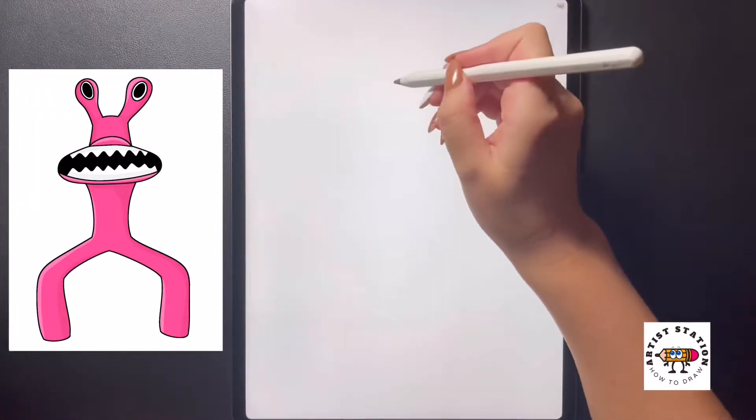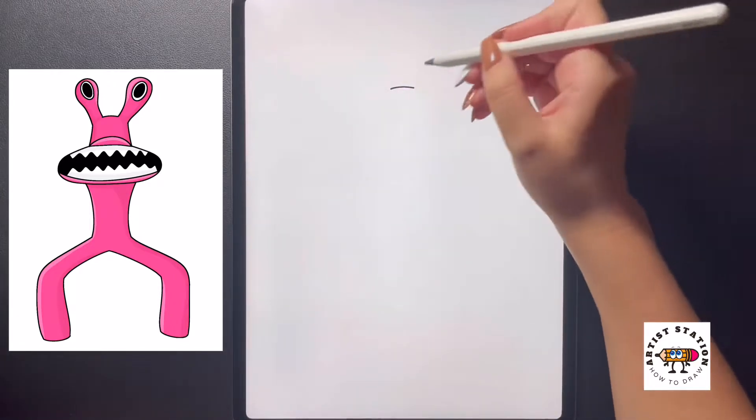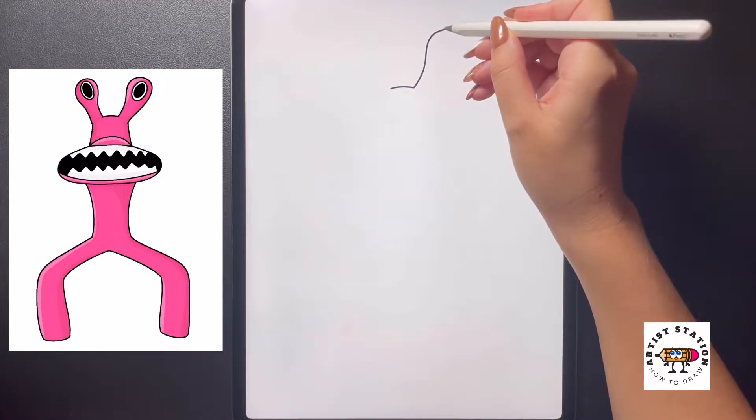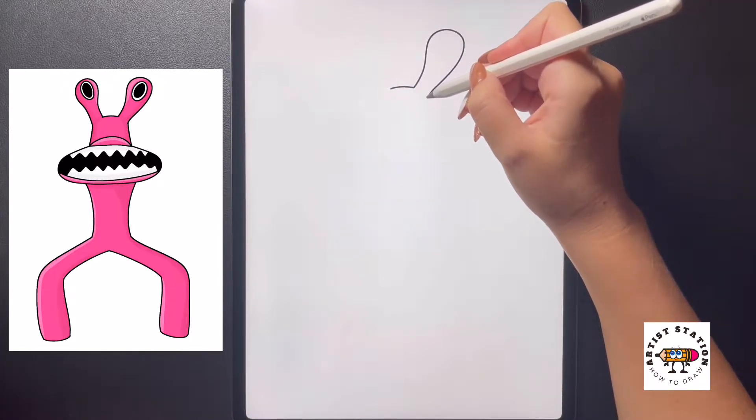Starting up towards the middle of our page on the top, we're going to start by drawing a curved line right in the center. As we come over to the right side we're going to bring our line up, and as we get to the top we're going to arch it around, and then as we come back towards the bottom we're just going to make it nice and thin.